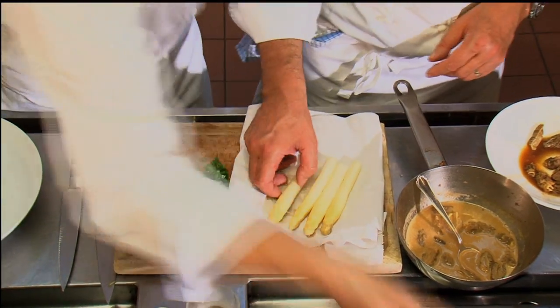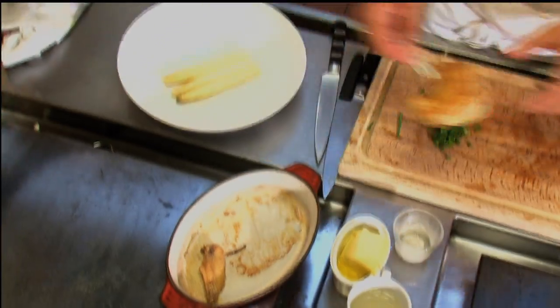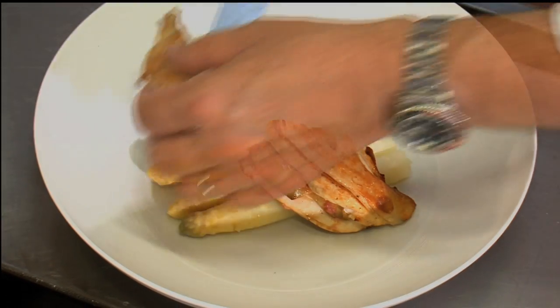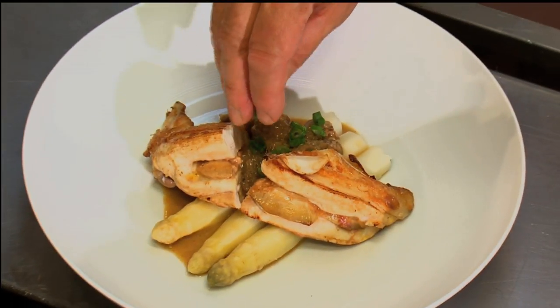Look at this beautiful asparagus. I was so focused I wanted to eat one! Beautiful — that looks beautiful. Delicious — what a beautiful dish.